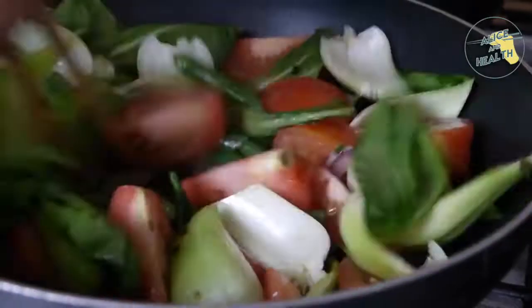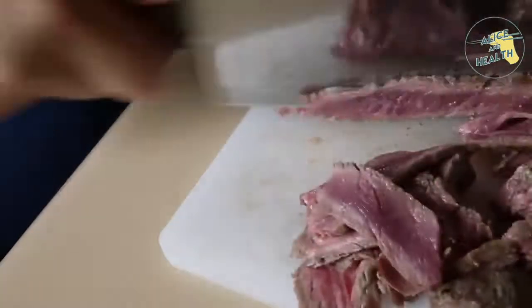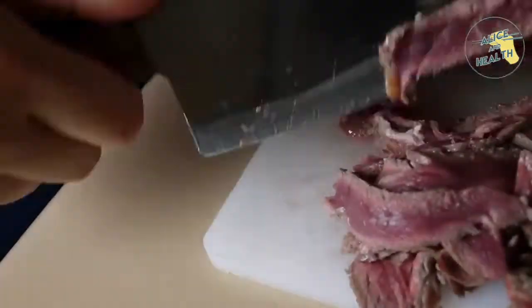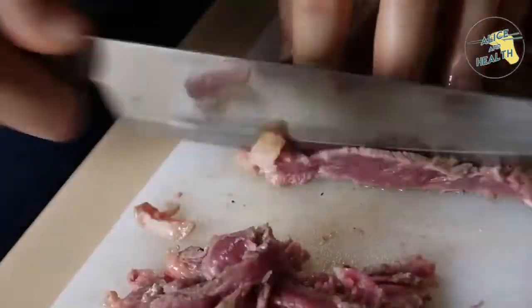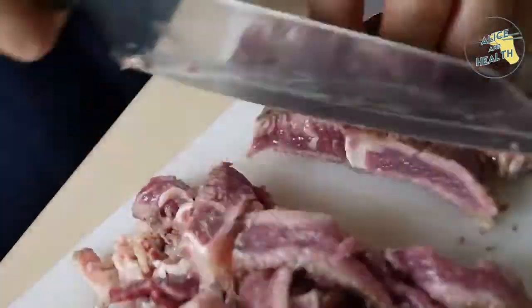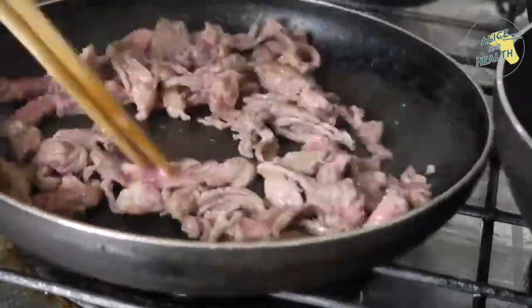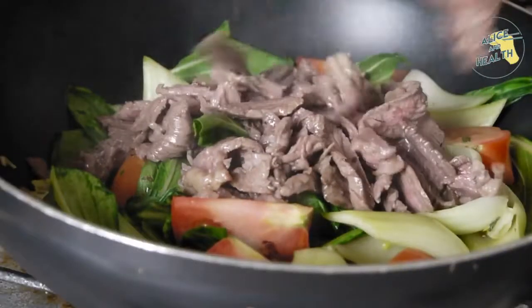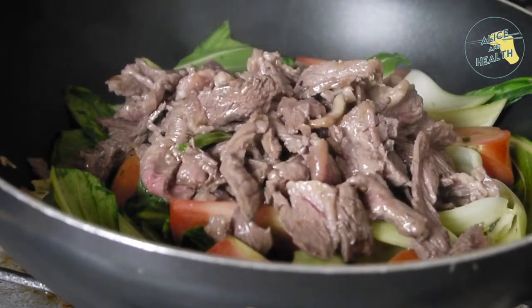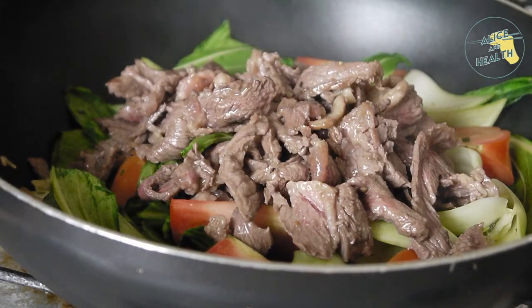Once the stir fry is half cooked we're going to cut the steak. I realized it's not fully cooked which is my preference, so I'm cutting it and putting it back onto the flat pan to finish cooking. Once the meat has been cooked we're going to put the stir fry back onto the heat, adding all that juiciness of the meat back into our salad and cooking it a little more so everything is thoroughly done.